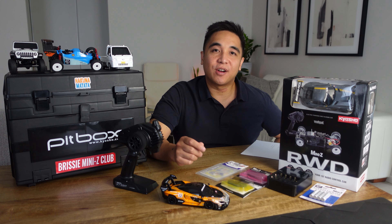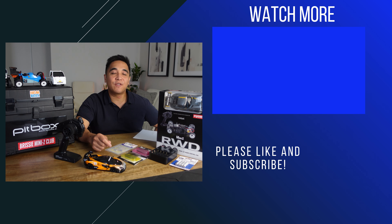Anyway that's it for this video. I hope this helps you get into Mini-Z racing. If you found it helpful please hit the like button, subscribe if you want to see more videos, and I'll see you in the next one.